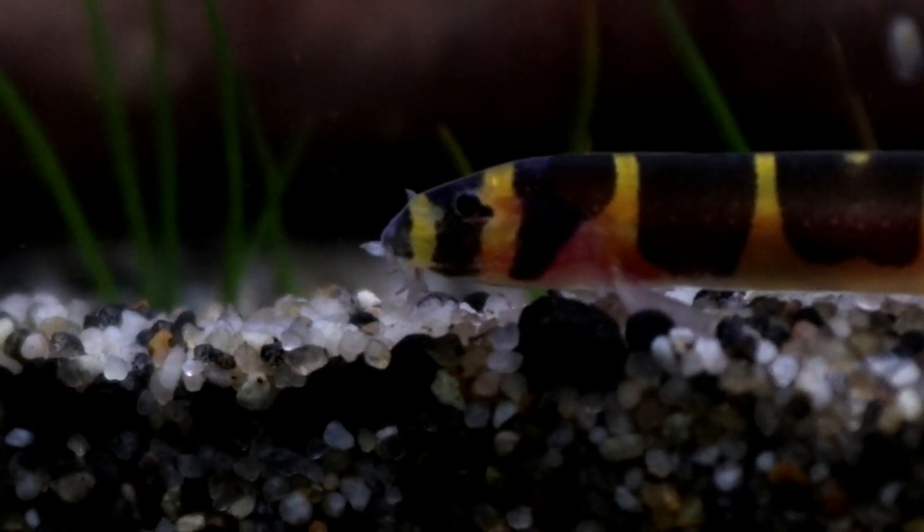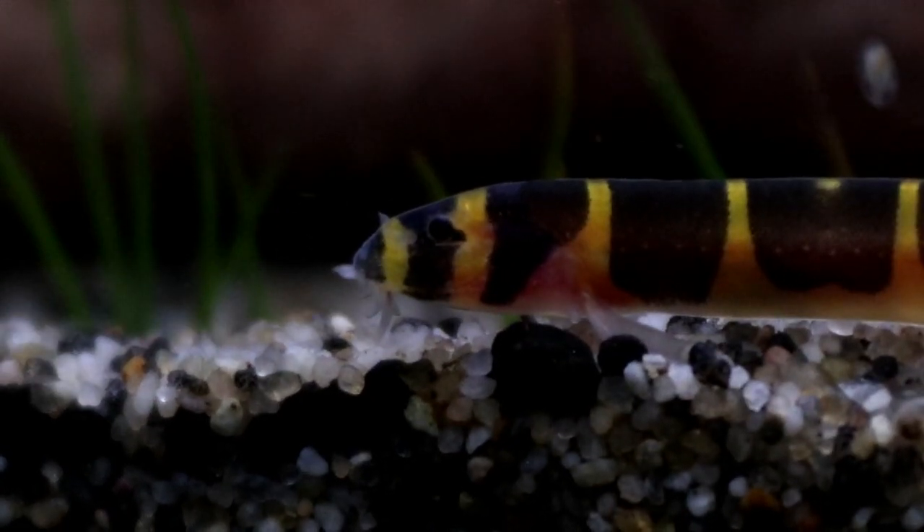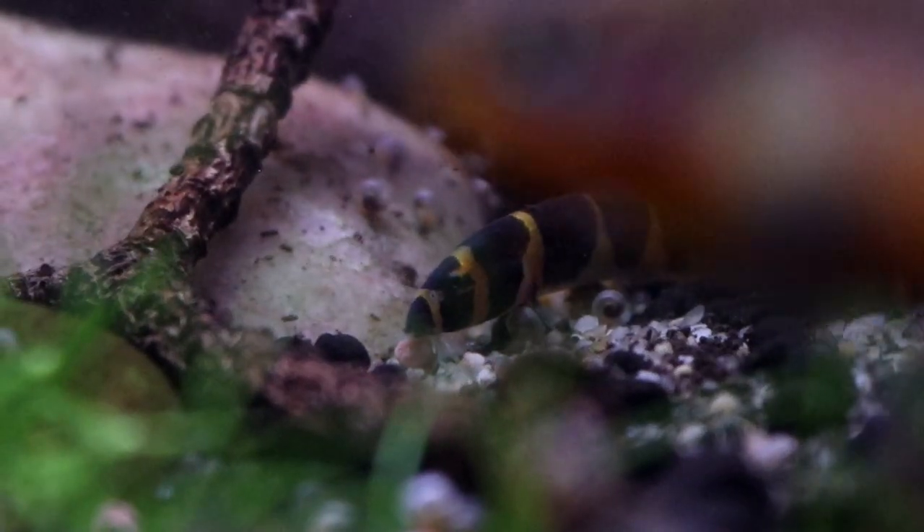Anywho, I hope you've enjoyed this little video all about Kuhli Loaches. Happy fish keeping everyone, and I will see you again soon.